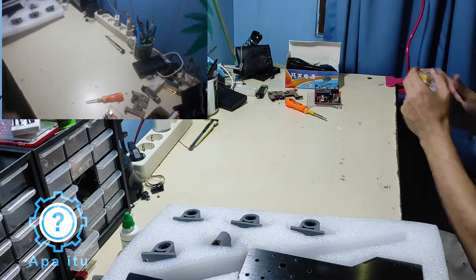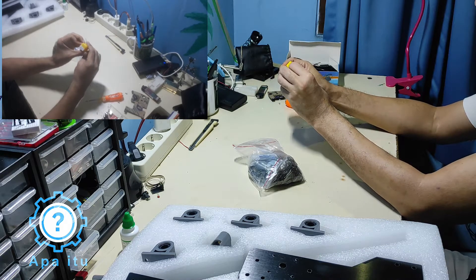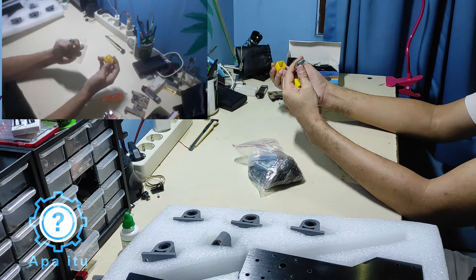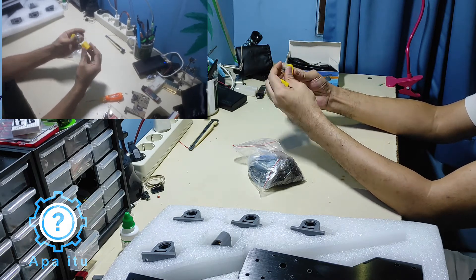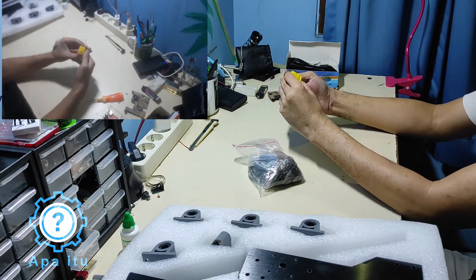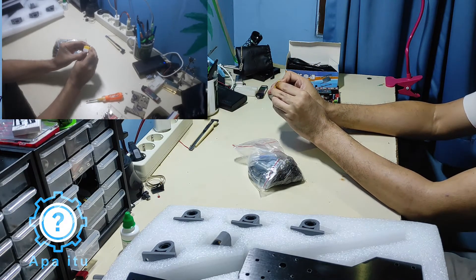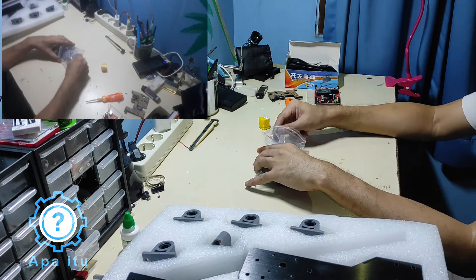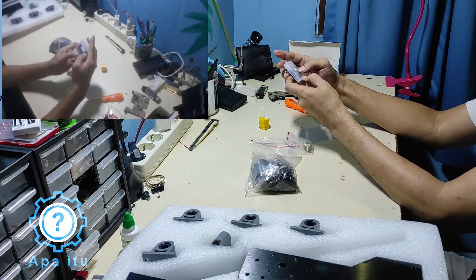Ini screw-screw. Nah, ini collet-nya ya. Collet-nya biasanya ukuran ER11, tapi diameter-nya itu 1/8 inch, itu 3.175 mm. Jadi kalau beli cutting tool-nya, ini cutting tool-nya ya.